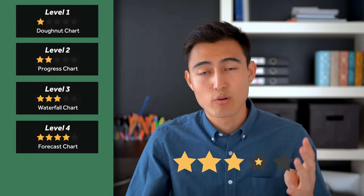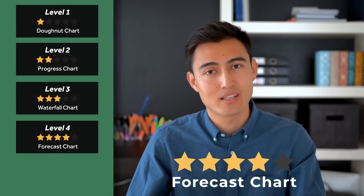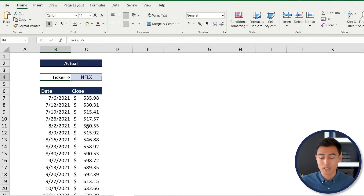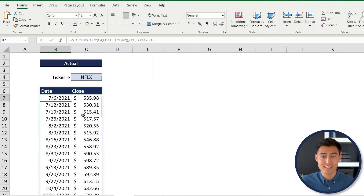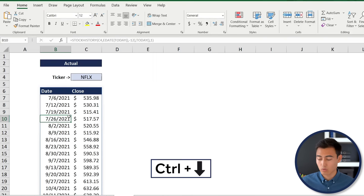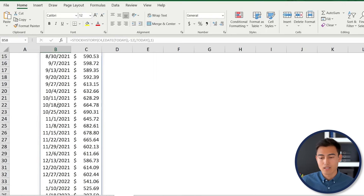At level four we have the forecast chart, which makes sense when you want to project a trend into the future. In the Excel file under the Forecast tab, we have Netflix share data — the ticker, dates, and closing prices — representing a share purchased about a year ago that we want to evaluate.